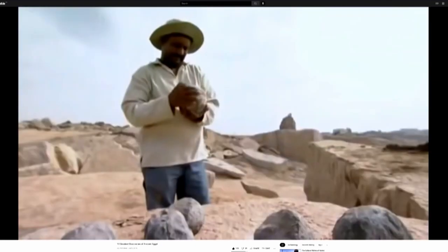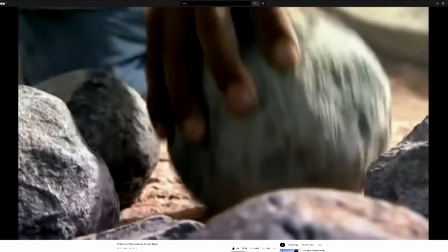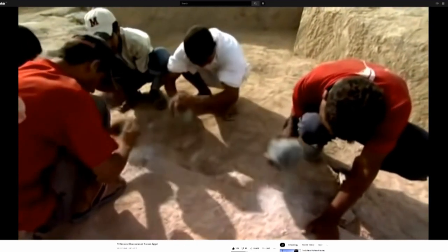These early sledgehammers were made of dolerite, a stone much harder than granite. But the technique took time, and time was a luxury the quarrymen did not have.